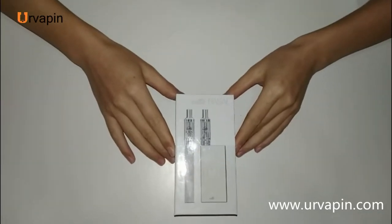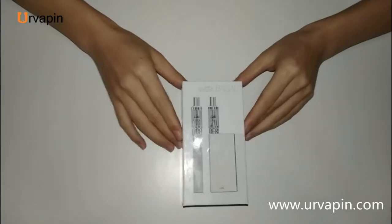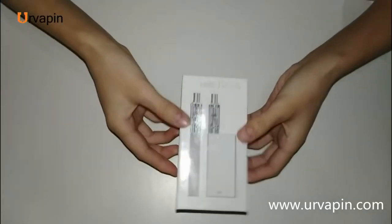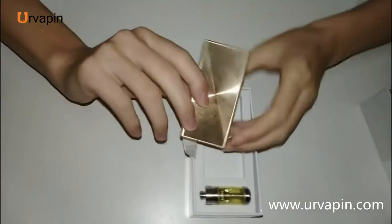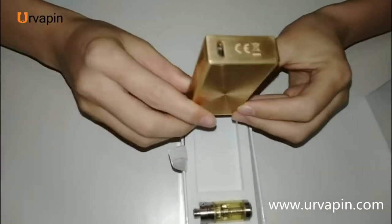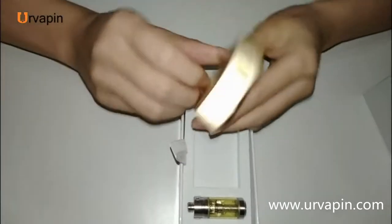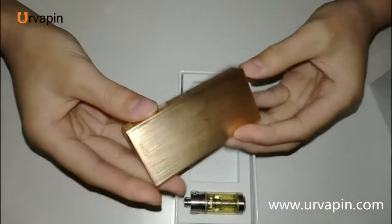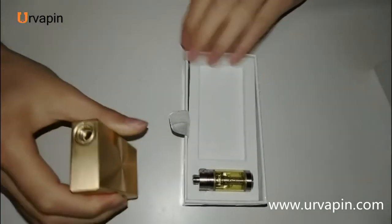Delivering the Elif Basel kit unboxing. This Basel model is in the iPhone color, the rose gold. It's totally in a rectangular shape. It's really gorgeous.